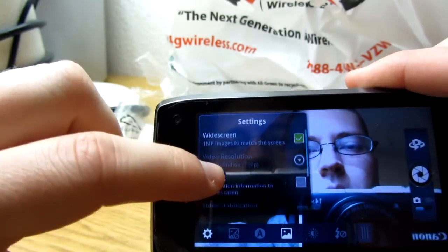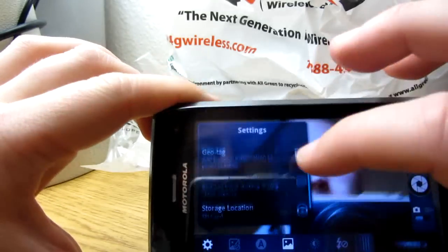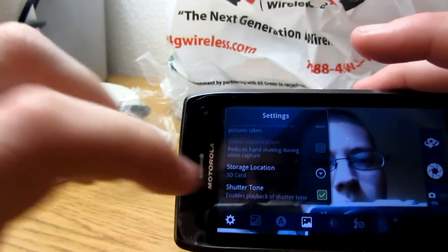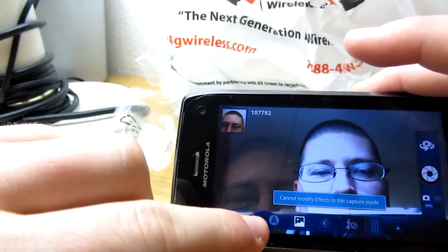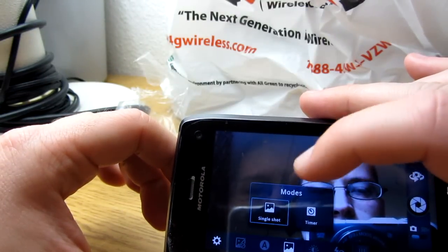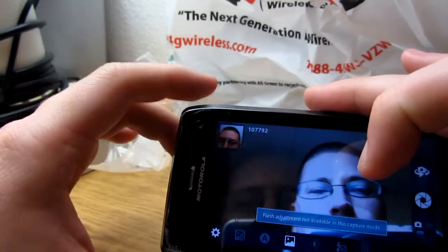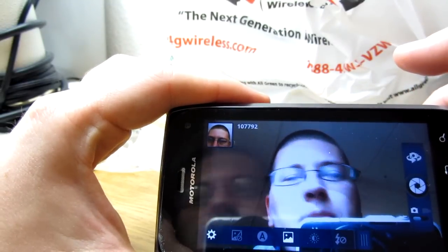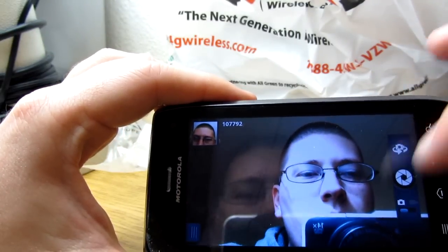Getting back to the front camera — you can still do geotagging, video resolution is stuck at 720p, and video stabilization doesn't really work on the front one — it's grayed out. You can access storage location and shutter tone, but you can't do effects or scenes. There's single shot and timer mode, and you can adjust exposure and flash. The front camera is kind of limited — it's basically used for quick vlogging or video calling like Skype.